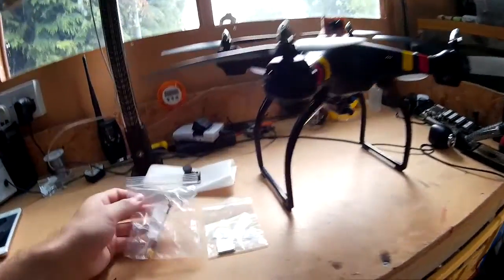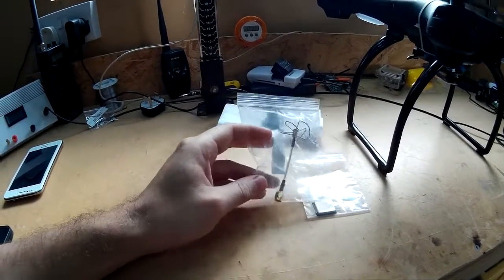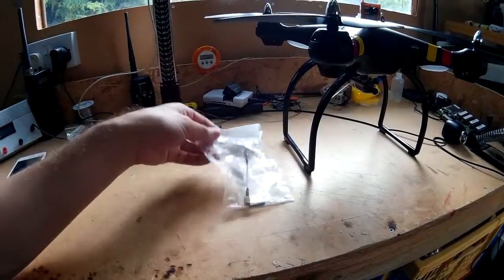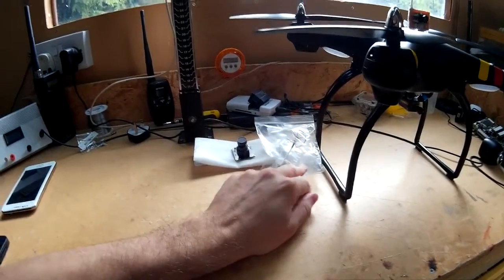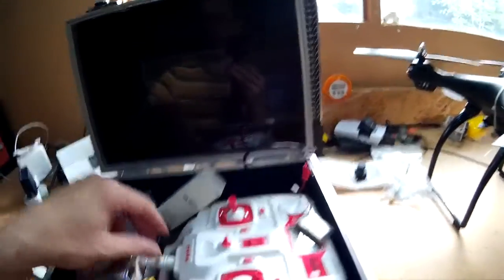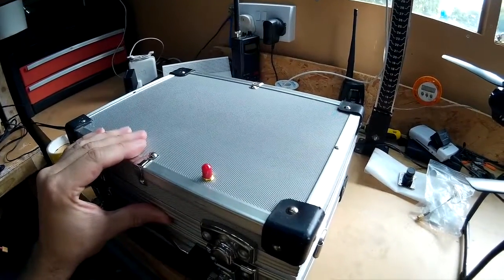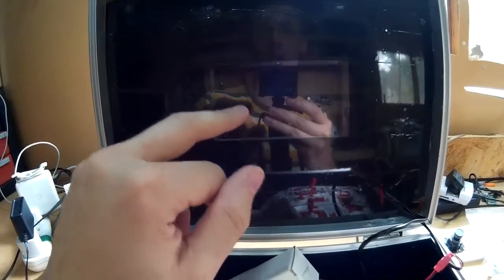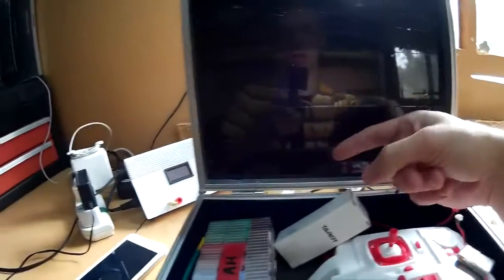I'll put links in the description to where I got these parts from, just in case you're interested. It's pretty simple to put the parts together — hopefully I might do a tutorial on it. The other part of the system is the FPV ground station, and I've built that into this camera case. I've got a smaller 4.3 inch reversing camera LCD in here, and the receiver's behind here also.